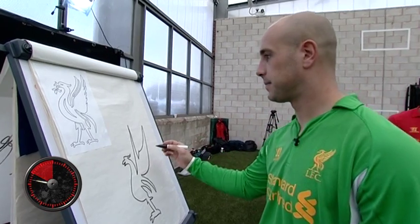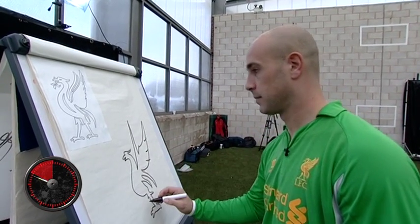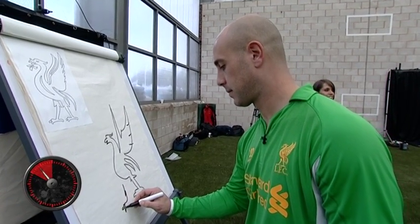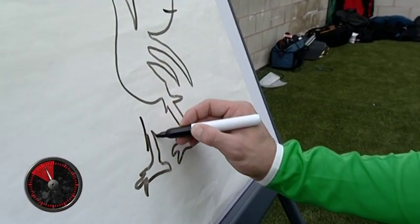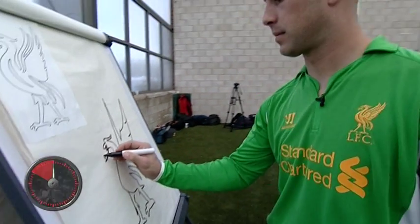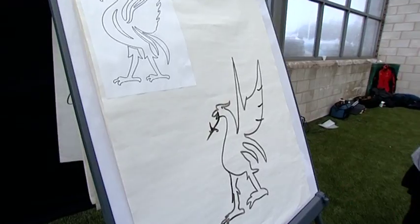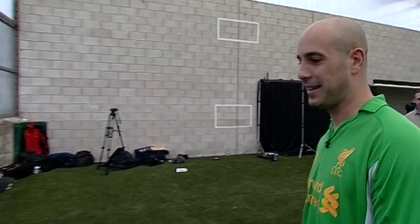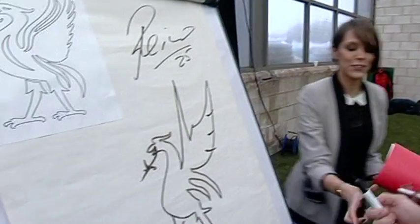It's kind of a win. 15 seconds left. Do you want to sign it for us? It's all right. Thank you very much.